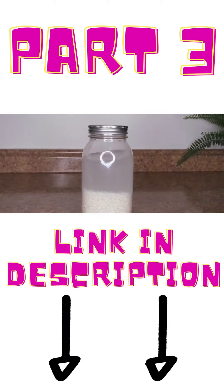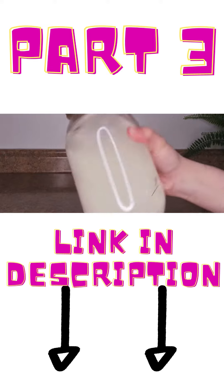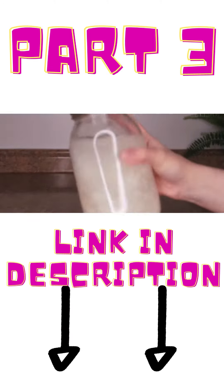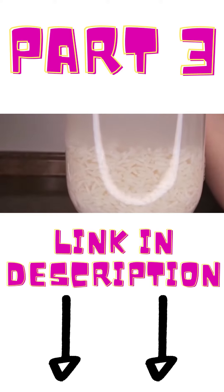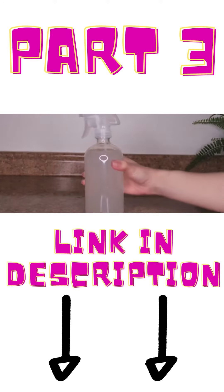Unless you are super impatient, I highly recommend you use fermented rice water for numerous reasons. The process of fermentation helps to enhance the nutrients in the rice water, so that when you end up using it as a rinse, the rice water itself is just going to be a lot more beneficial for your hair.